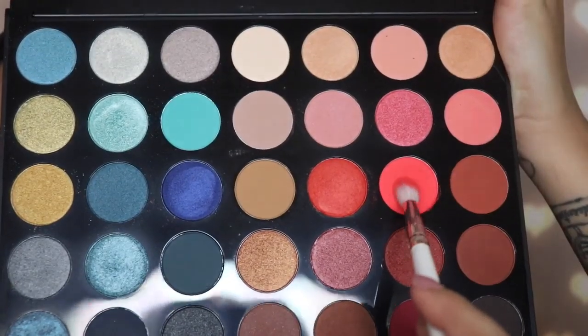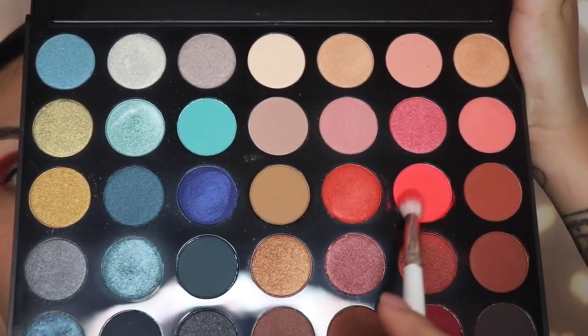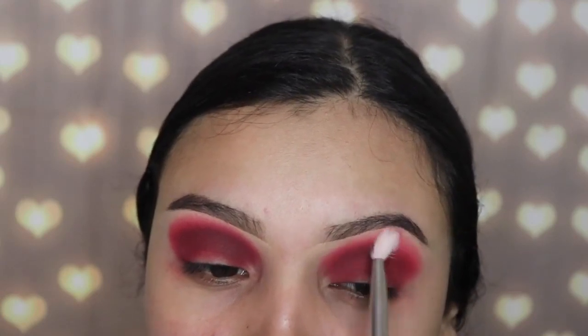The next shade I'm going in with is called Heat Up and I'm using the JH34 brush. This is from the Jacqueline Hill by Morphe collection — it's a medium sized blending brush. We're just going to use this shade to blend out that darker red.